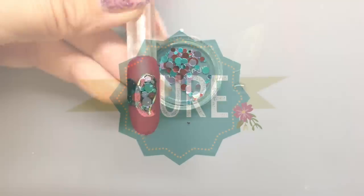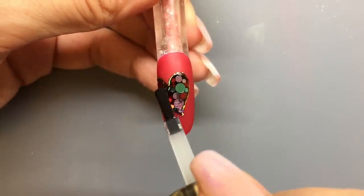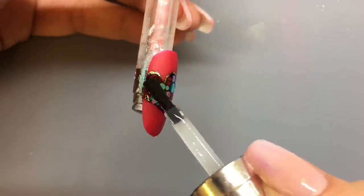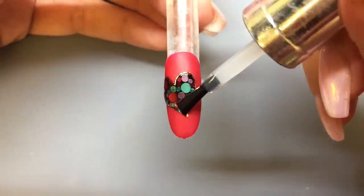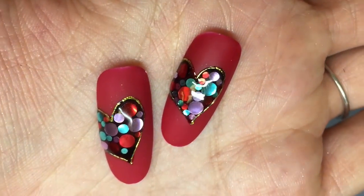After I have everything just where I want it, I'm going to go ahead and cure this to lock it into place. Now using the Wildflowers metallic top coat, I need to cover up these paillettes — this is an important time to use that light line. You may have to do two coats to make sure everything's covered.